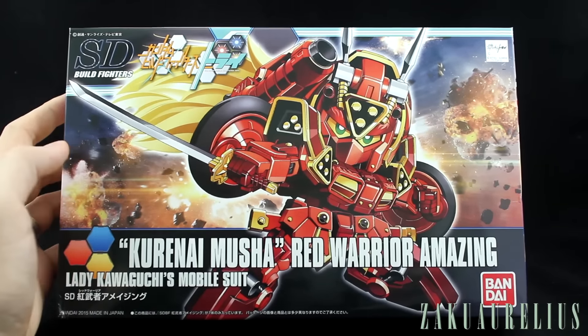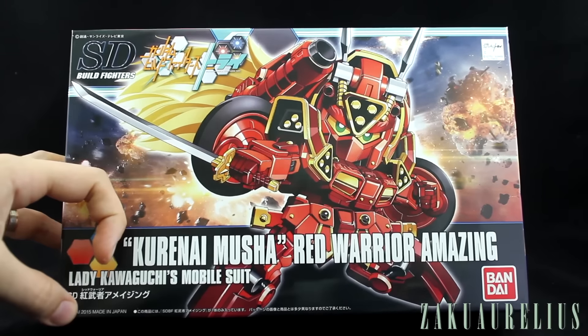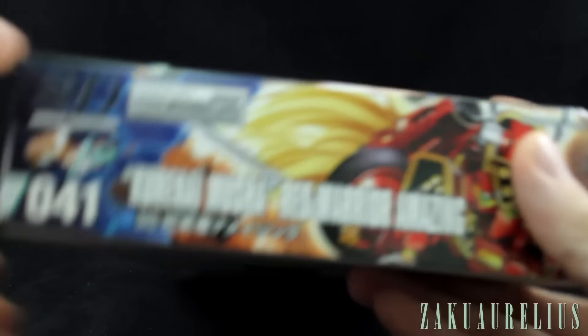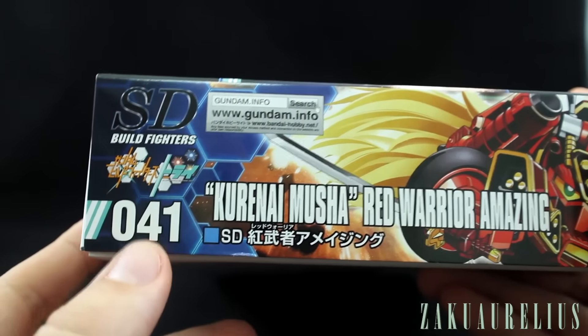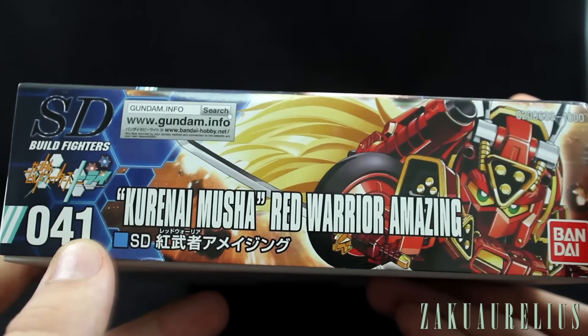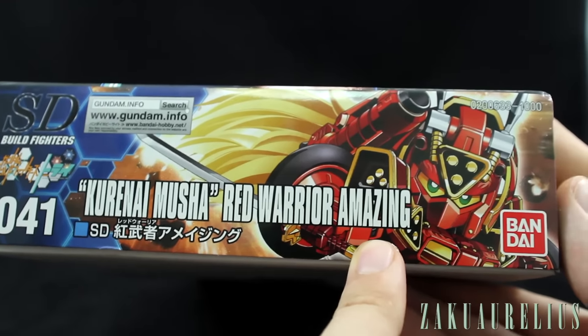Let's go ahead and take a look around the box first. Here on the cover we've got the Gundam. It is from 2015, so it's a very recent release. Here we can see how it's counted in the HG line — this is number 41 in the series. So it's interesting that they're counting the SDs and HGs all together for the Build Fighters kits. And we've got the same cover repeated on the other side.